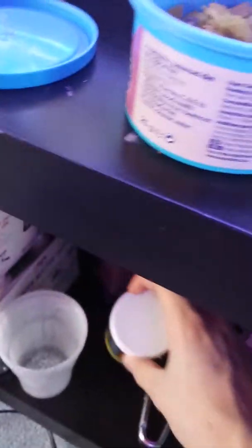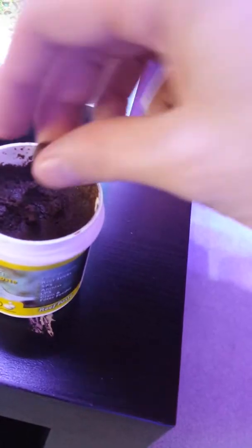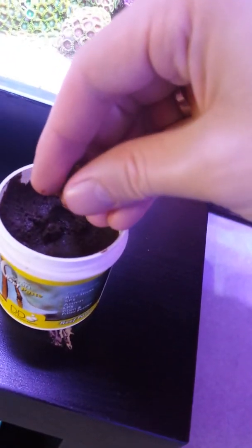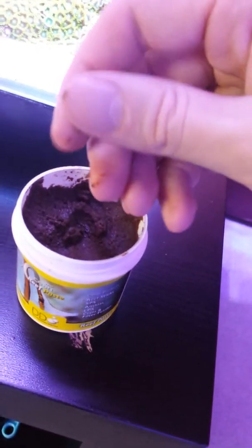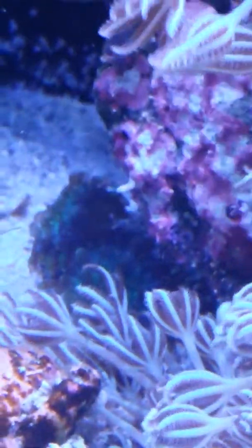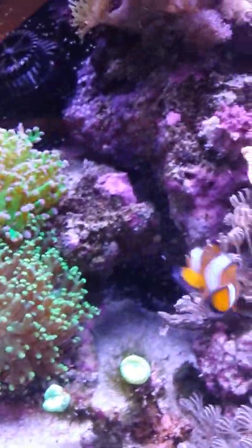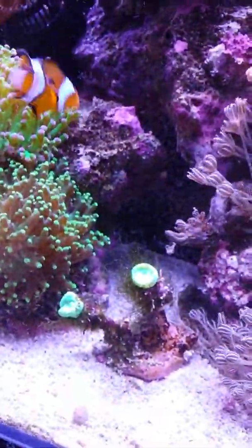I've got some more food here — this is some reef paste, ocean reef paste. I get a little bit, roll it into a little ball. I don't want too much because my goby used to eat it but he's gone now, so I won't do too big a ball. I'll try and get it in the front so it doesn't get caught on anything. The little tube worm is out now — quite a nice colour.